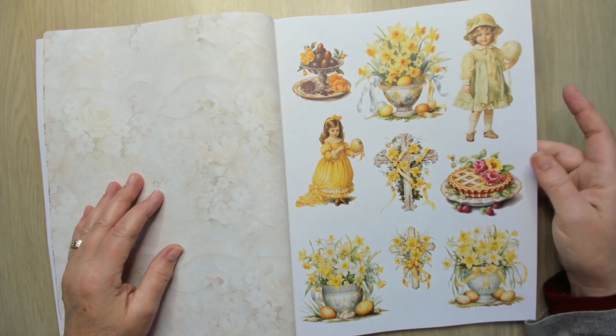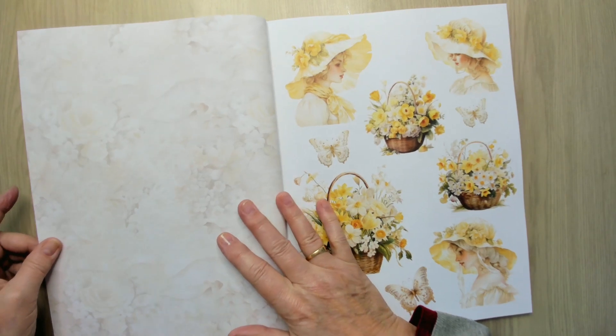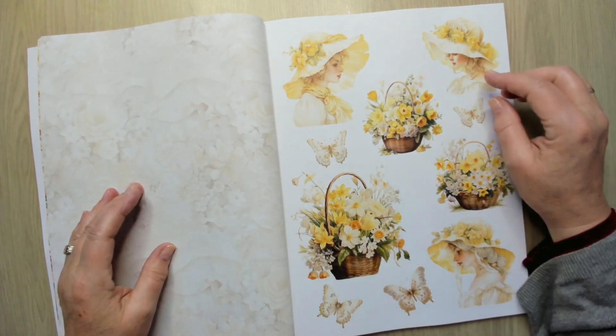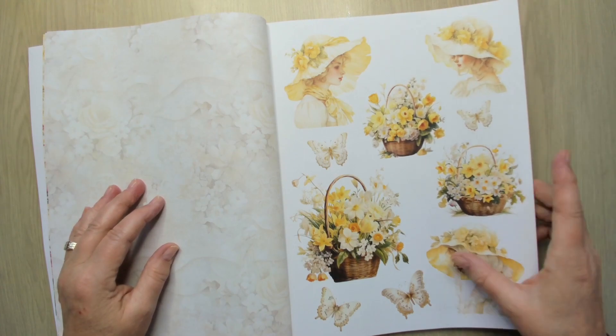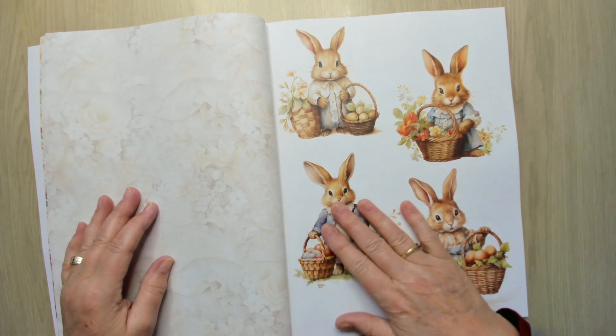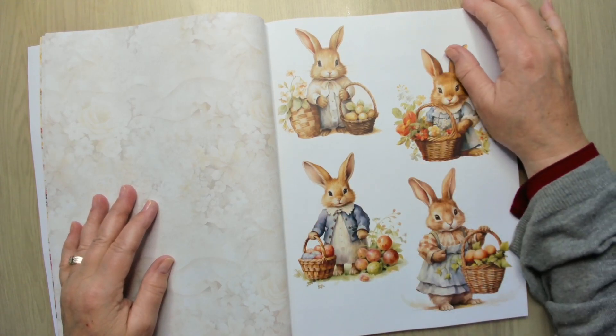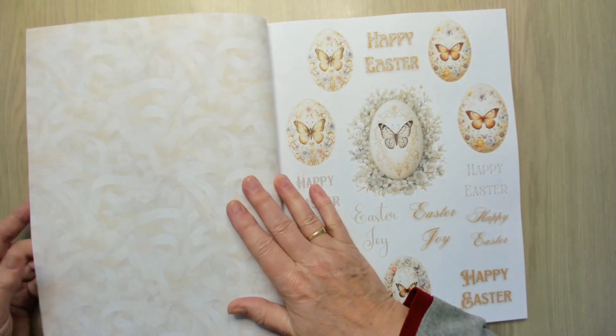Nice girls, a pie, beautiful daffodils, more daffodils, and beautiful ladies. Butterflies — oh, look at them, they are amazing. I'm already in love with this book.